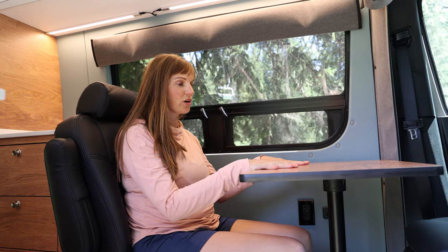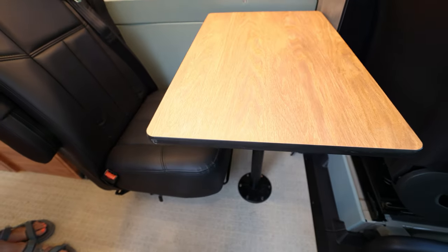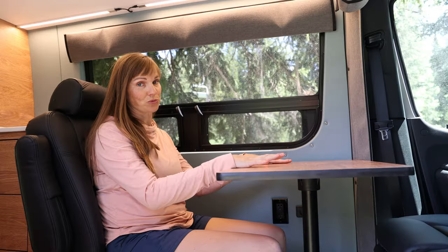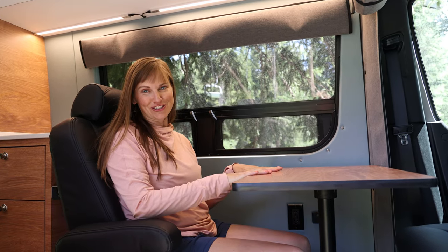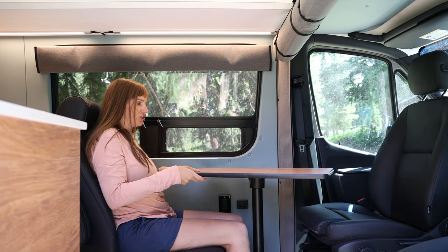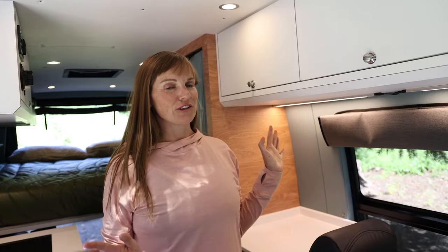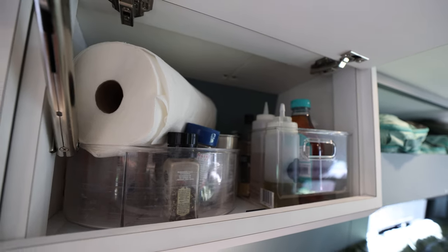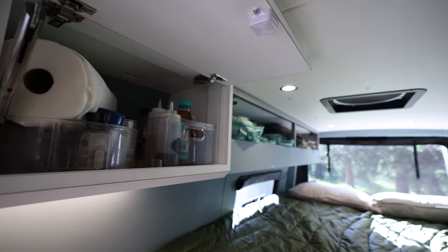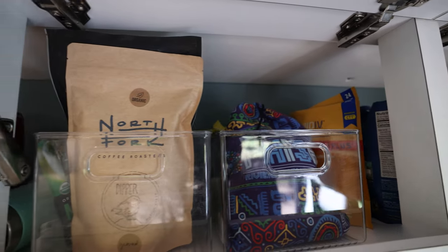I really wanted a more ergonomic desk situation to support my back when I'm working. I work full time from the road when we're traveling, so having something comfortable was really important to me. This seat also serves as insurance if we decide to start a family. The final cool thing about this table is it actually turns, so it can be close to the person sitting there when we're eating.